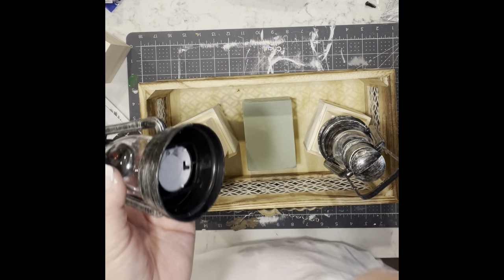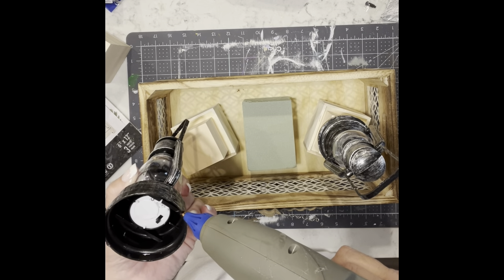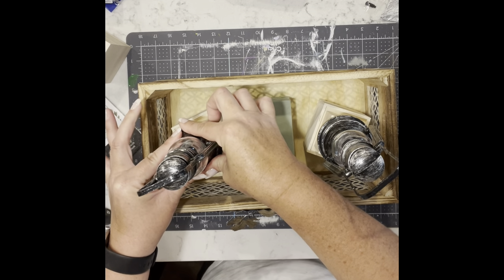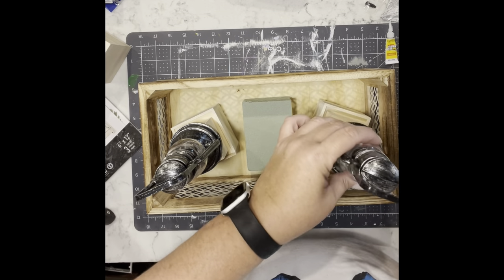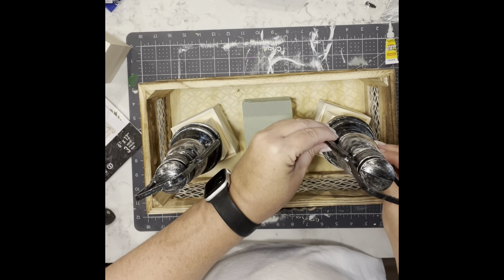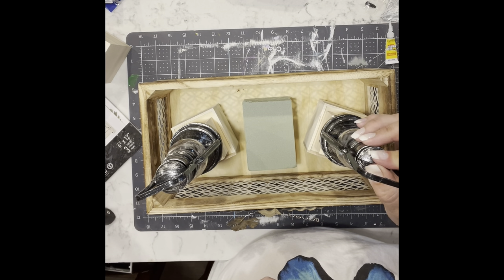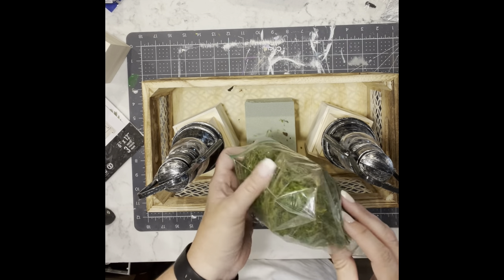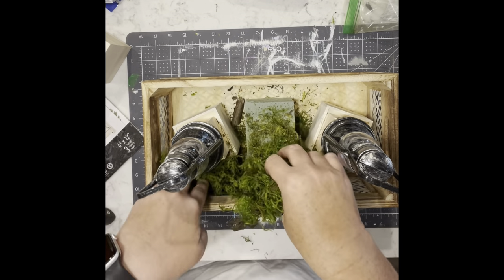I've got to admit I didn't think this one through. I used super glue and hot glue to glue the lanterns to the blocks — but the switch to turn them on and off is on the bottom. So once everything was done and I took pictures and realized I couldn't turn them on, I just pulled them off. They're now just sitting on top so I can turn them on and off. I never claimed to be a genius — I just enjoy crafting!